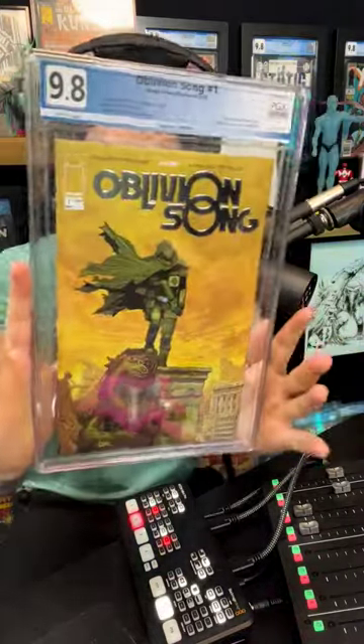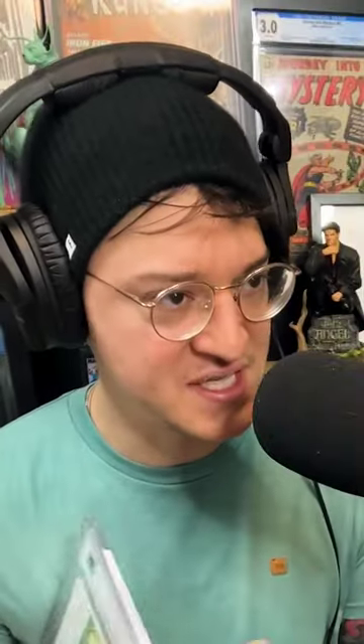Considered the third place grading company, and it has a pretty low reputation from what I have gathered. It's not the preferred grading service, so I bought this Oblivion Song No. 1 foil edition. I'm hoping to crack it out, send it to CGC, crossing my fingers and praying to Thor that we still get that 9.8.